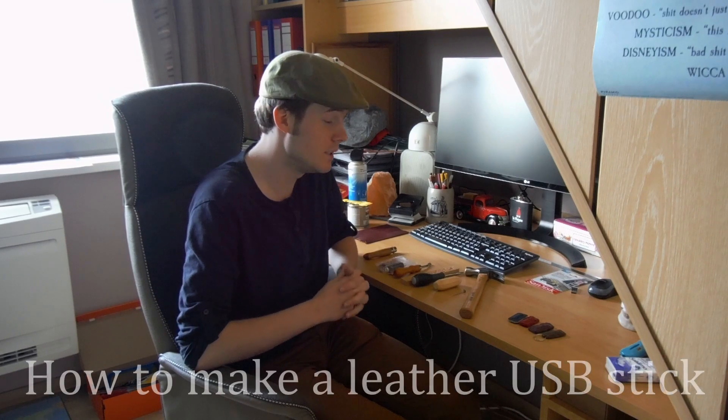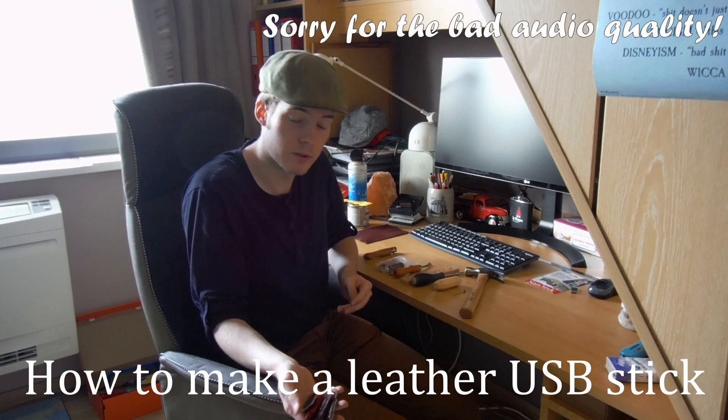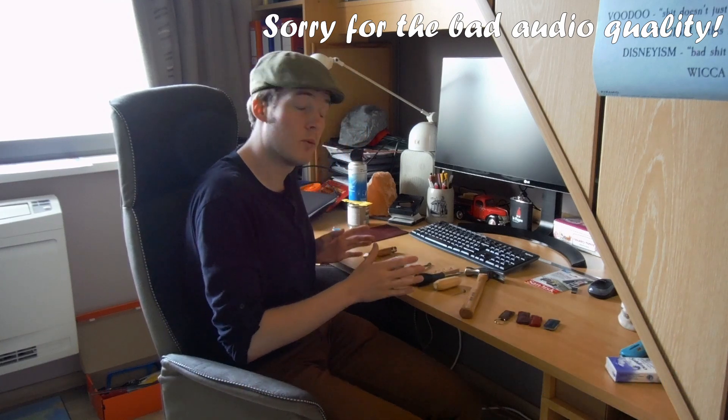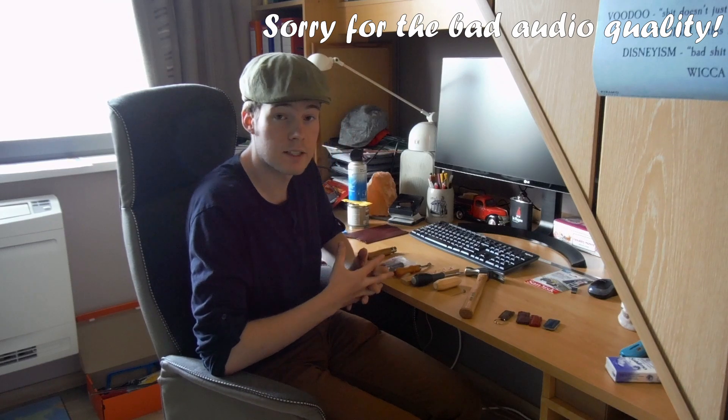Hello guys, today I'm going to do a how-to video on how to make leather USB sticks just like these that I did make in one of my previous uploads. I will also combine this with a how-to video on how to get started with leatherworking, since I got many questions about how I did get started.